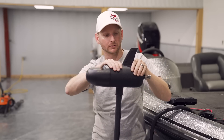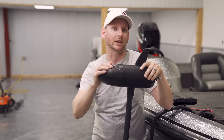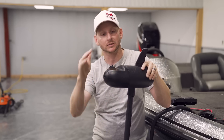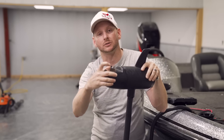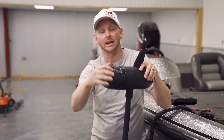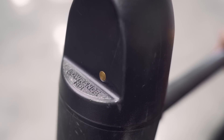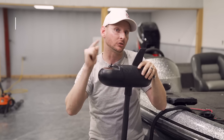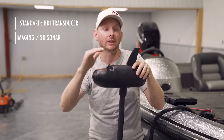Because it's brushless, this motor is shorter but bigger around than traditional brush motors. The second key feature I really love: you have replaceable, interchangeable transducers built into the head of this trolling motor. It comes standard with an HDI transducer, giving you down imaging and 2D sonar — already built in, standard.